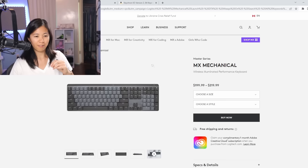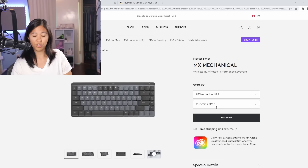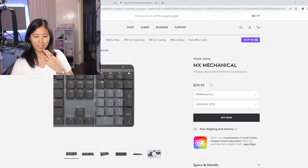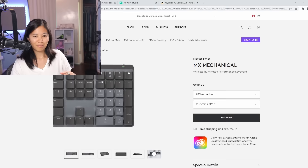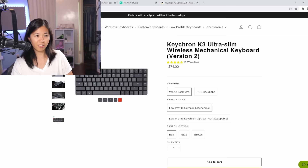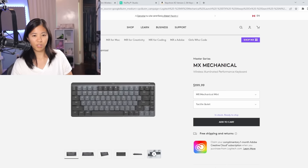On the Logitech website they're selling the MX Mechanical in a full-size version if you need that numpad - basically a K1 equivalent - and then you can get the mini version, which is very similar to the K3. The big one is $219.99, which is a lot considering the K5 is $90 and the MX Mechanical full-size is $220. The mini is $200. The K3 is $80 on Amazon, and on their website it's a little bit cheaper. You have a hot swap option and an RGB option with Keychron - very similar options but completely different pricing.